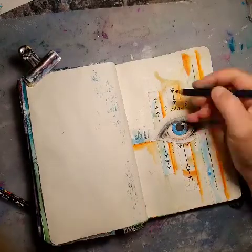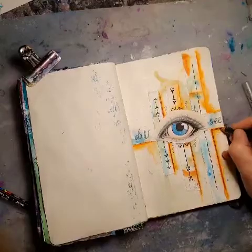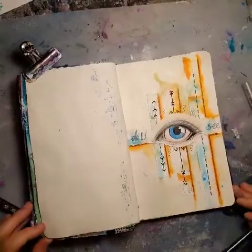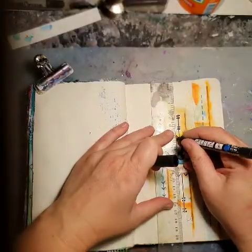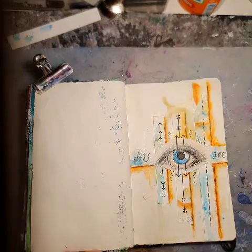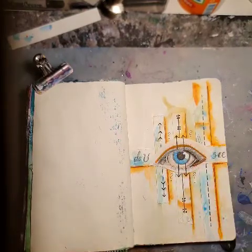This is getting weirder and weirder, isn't it? And I'm adding some black with my inktense on the edges of the paper scraps, and some more. I want them to interact with the dots and with the arrows.